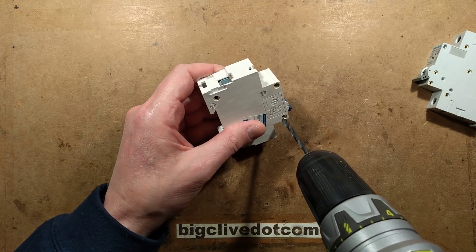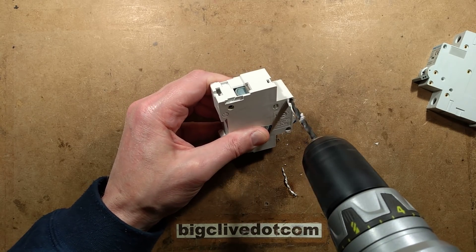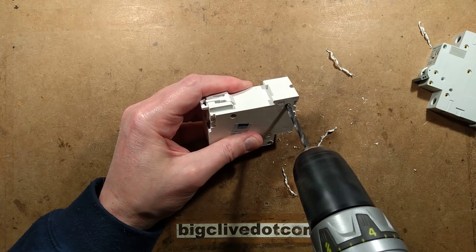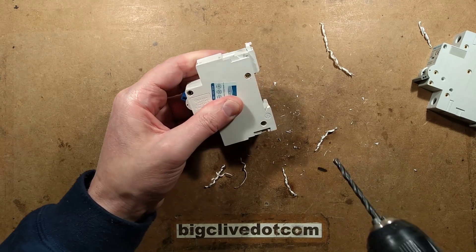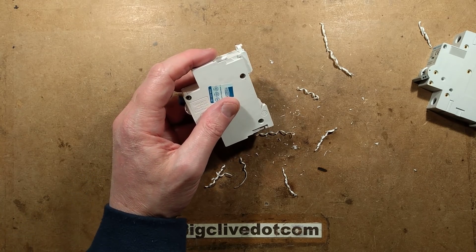Let's just start drilling. Oh, that's promising — we'll see what's inside. That looks pretty good.